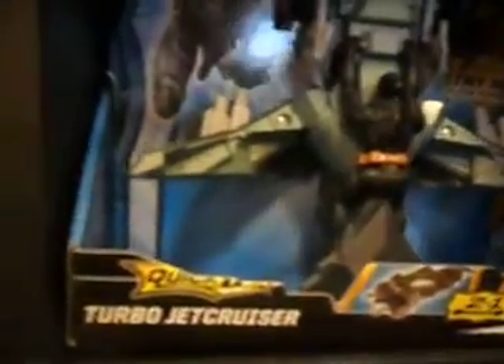Check this out — they even have this turbojet cruiser, and it even has Batman on the front. If you haven't seen this before, you must see it, because this is just really awesome. It has Batman right here, and you can close it up — it has the Batman look. When you open it, check this out — it reveals the Batman action figure. It just looks so cool.